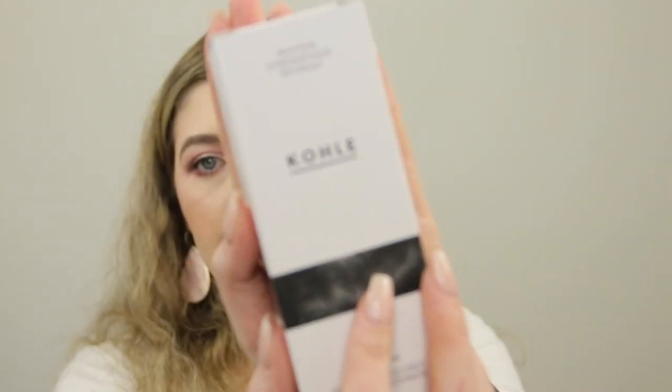The next product is from the brand Kohle. It is the smile bundle. The charcoal and coconut toothpaste has a retail value of $26.95, which is kind of pricey for toothpaste. And then the biodegradable charcoal toothbrush retails for $14.95. It's available at kohle.com.au and it's meant to detoxify and whiten your teeth. I'm excited to try this — I expect it will probably taste kind of like coconut since it's got coconut in it. So actually the tube looks just like the same size as the cleanser, so don't get that confused.